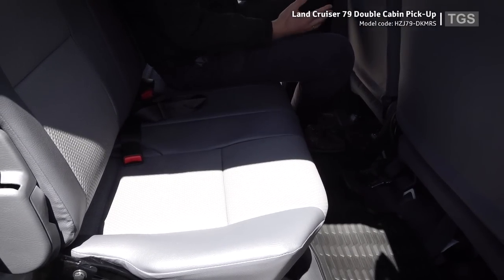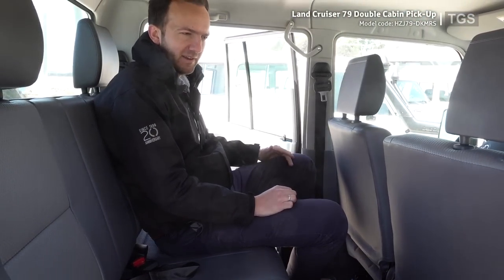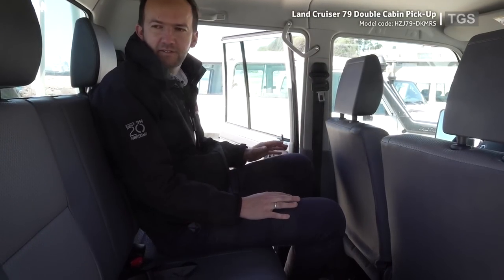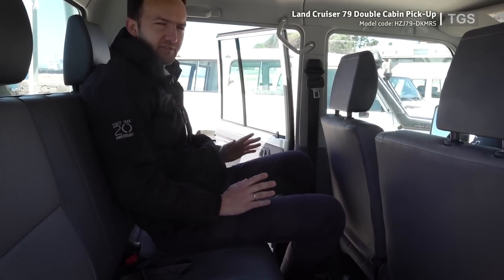This model has all the advantages of the 70 series lineup — dependability, toughness, the 1HZ engine — but it also has the pickup bed and six seats. It really does everything.